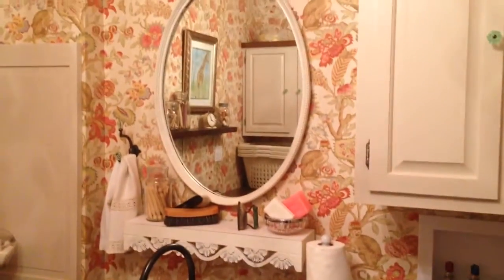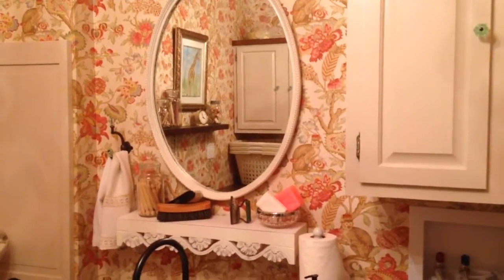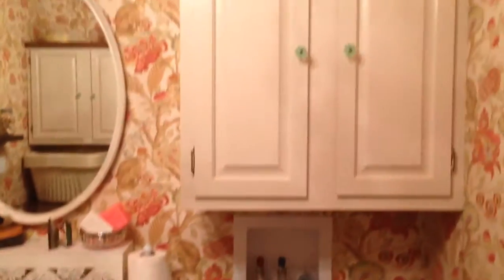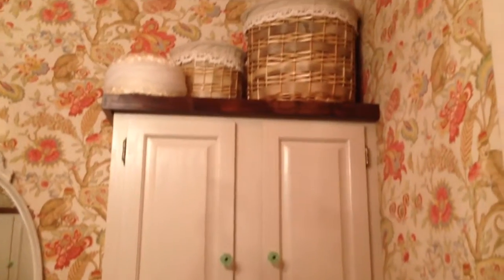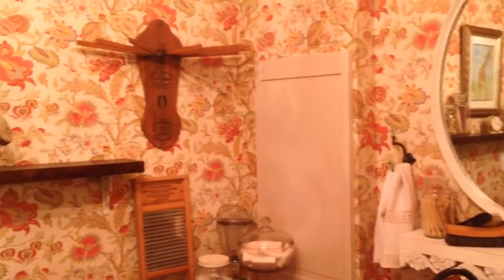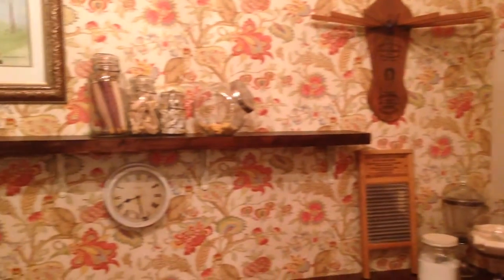The shelf in the mirror was repurposed from an old house that we have, and the shelf was a present years ago for my mother. A lot of the decorations in the room are just things that I happen to have lying around — some family pieces and some different vintage pieces that I've collected over the years.